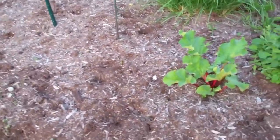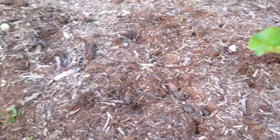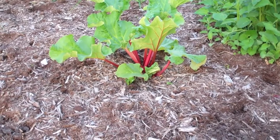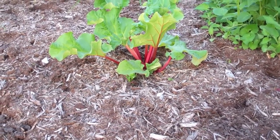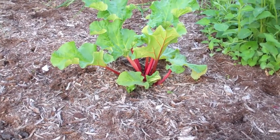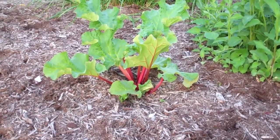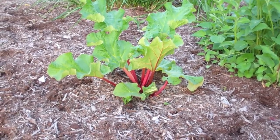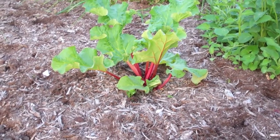Over here I just wanted to show you the rhubarb. Last year we had a pretty good drought and I lost one of the rhubarb plants, but the other one is looking better than it ever has — I may even be able to take some rhubarb off of it. It's having its best year, so hopefully it'll get bigger and bigger. Anyway, that's the update — welcome to 2013! It was about 90 degrees today here in the greater Chicago area. Happy gardening and hope you guys are getting your gardens in!